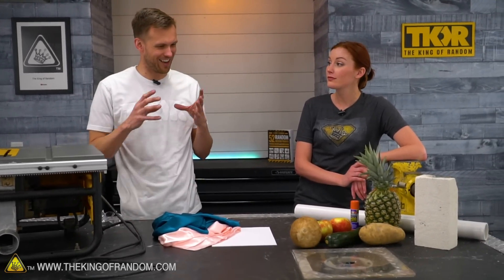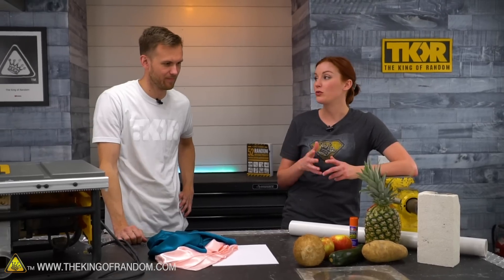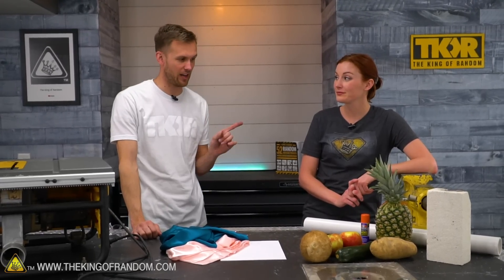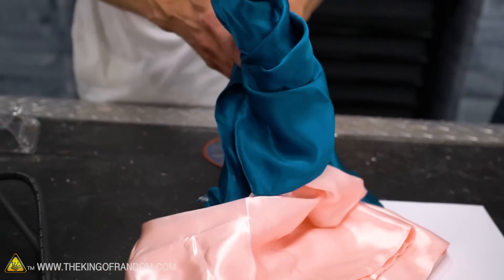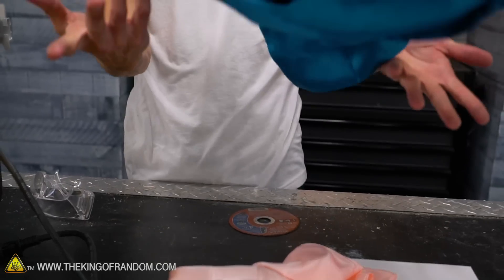Have you ever seen the videos of people cutting things with paper on an angle grinder? I've actually seen people do it with Dremel pieces — smaller little wheels on a Dremel. I've seen it on an angle grinder, and I've also seen it attached to a table saw blade. I want to try at least the angle grinder version of this, but that's not paper. I have some paper so we can try it ourselves, but I also have some cloth — this is a couple of silk pillowcases.